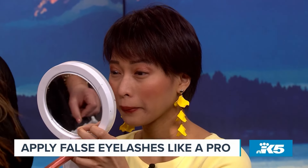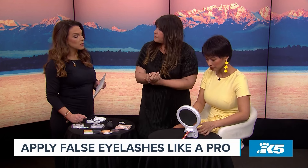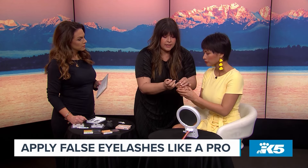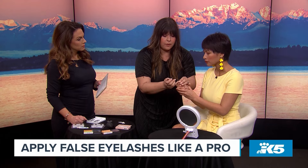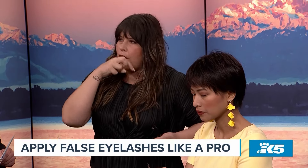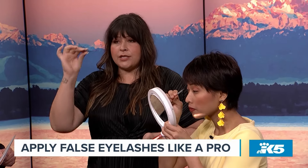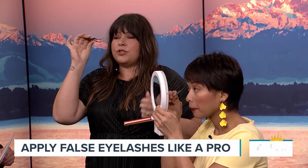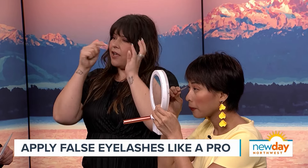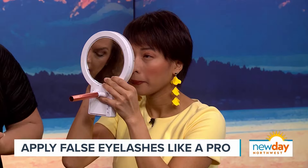After placing the first section, pick up the next one. The reason for cutting into three sections is that one large whole lash is much harder to manage — you can end up too far in or too far out. If you prefer to keep it whole, start in the center, set it down lightly, and then move it in or out as needed.